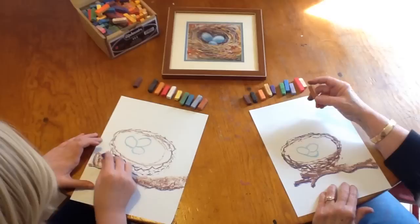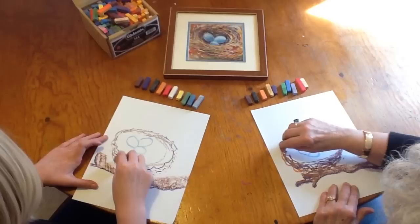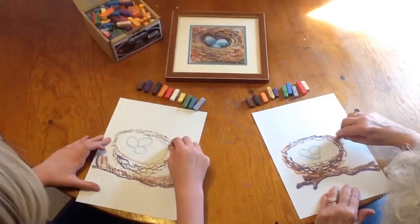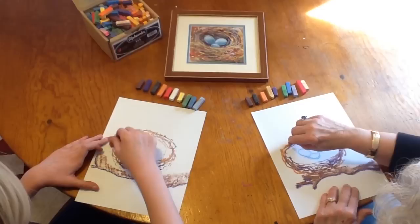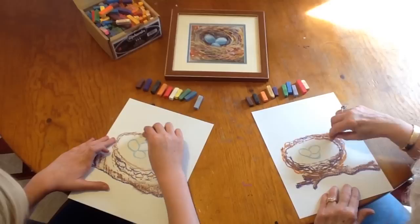Now let's try a lighter, kind of tannish copper color and do our weaving again — we can make it a little bit bigger on the side. You know, birds are not the most neat weavers, so we can just make it a little messy.